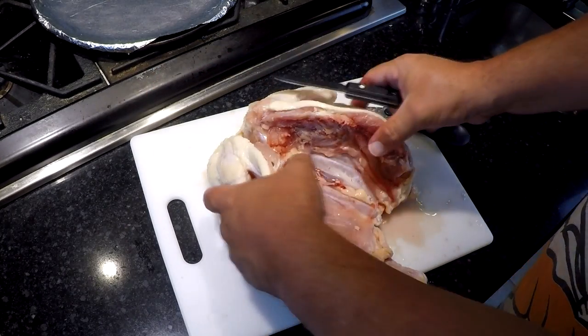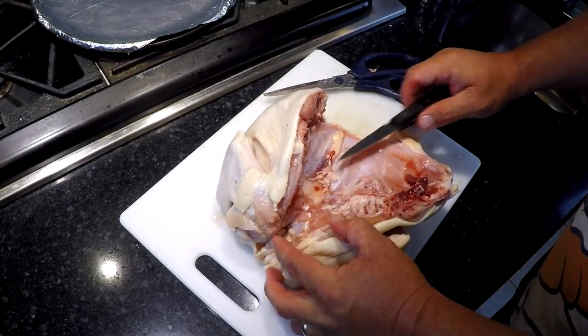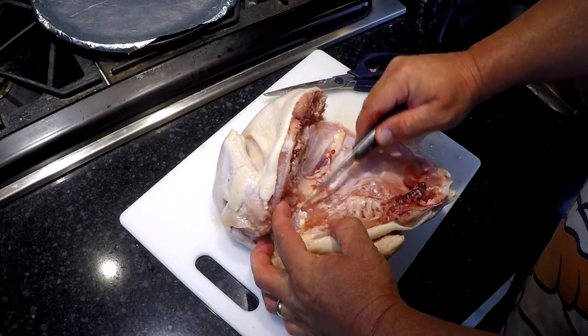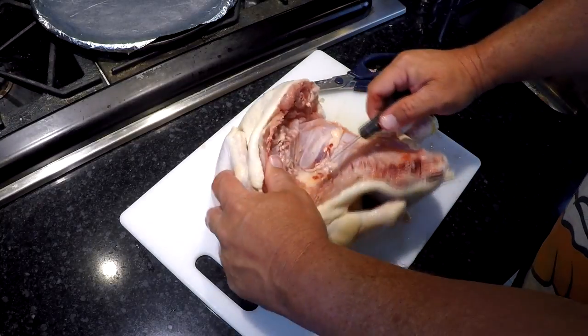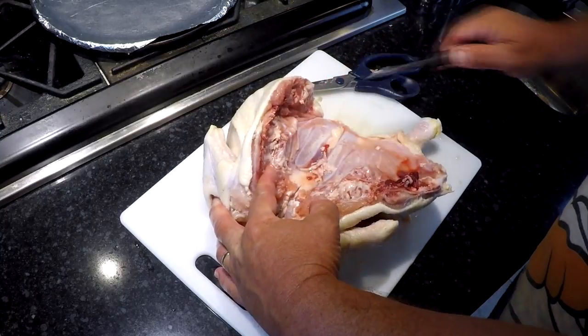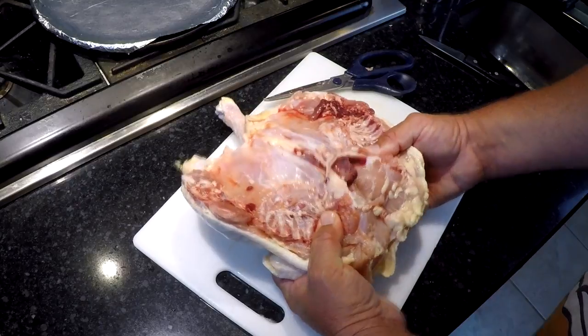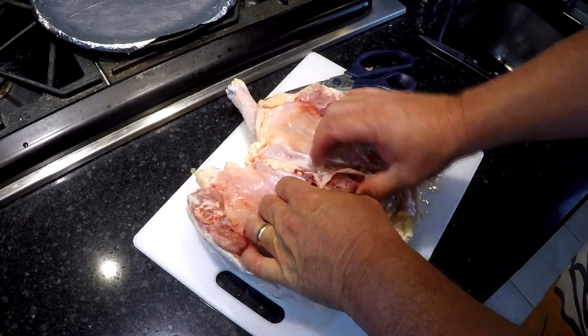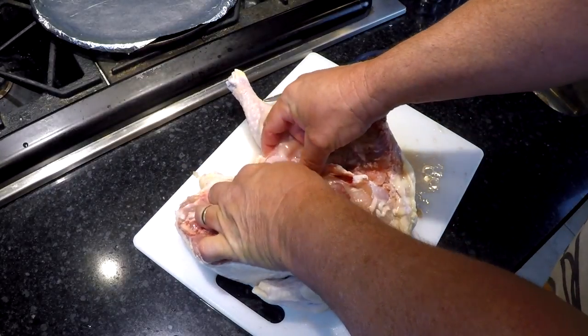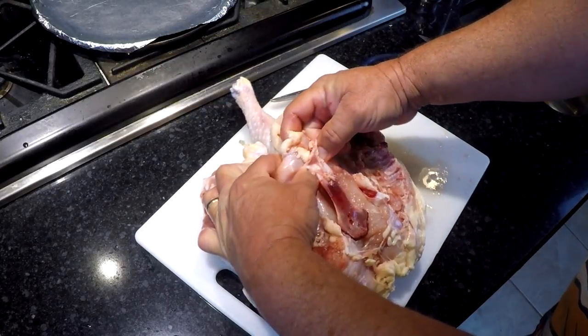Take your paring knife, or any knife really, and right in here — there's a little white piece of cartilage where the breastbone is. You want to cut through that cartilage. You hear it snap. Reach in there and just kind of pop that breastbone out like that. Nice and simple. I like to run my thumbs down each side of it — kind of gets it loosened up a little bit.